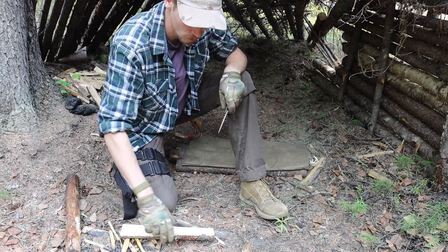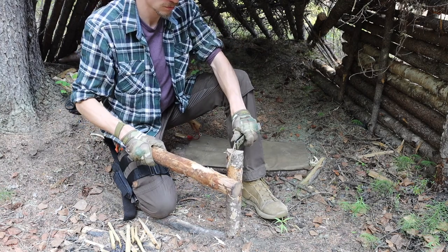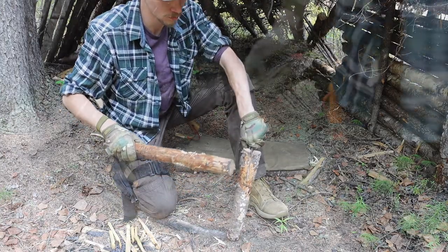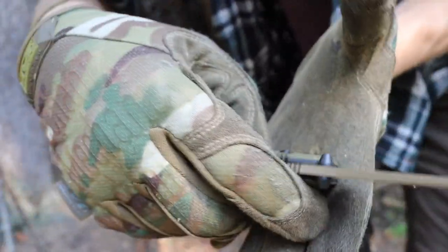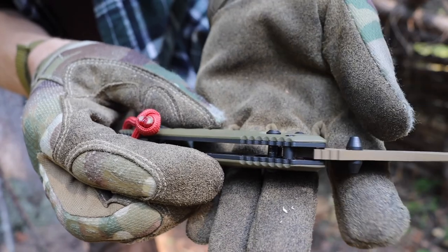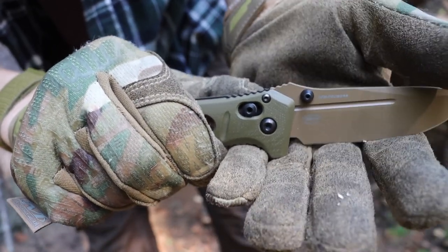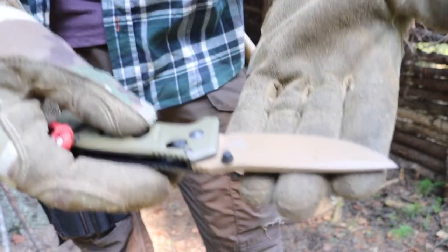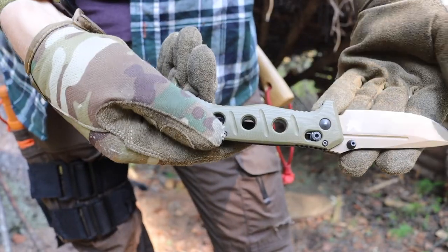I kind of agree with them, but I kind of don't. From my personal experience having tested it and shown its faults on camera, I don't really think the weak point is the lock itself — I think the Bug-Out has given the axis lock a bad wrap. I think it's the shank or tang of the steel that goes behind the pivot. The Gen 1 Adamus was incredibly strong, but the Gen 2 Adamuses have a lot less steel — the shank behind the pivot is much shorter.